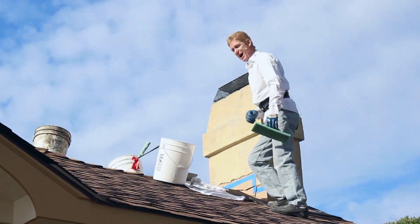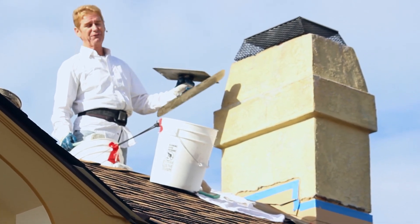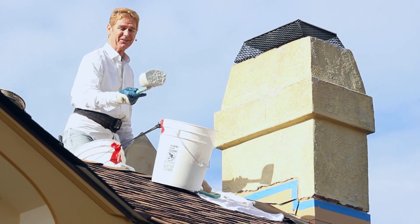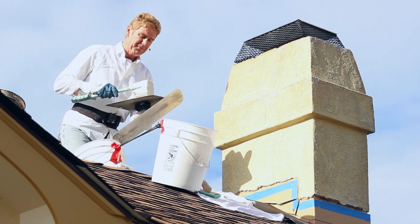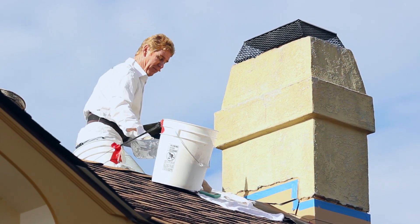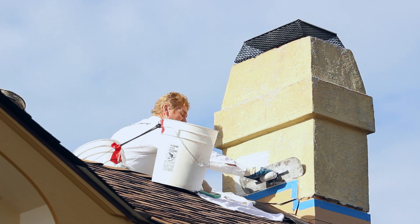This skip trowel finish on the chimney is about 90 years old. I'm going to show you how to put a sand finish over a skip trowel finish. I'll use this scoop — Jay is going to show you how to make scoops from a bucket. We get a lot of questions on videos asking where to buy those scoops, so we'll show you how to make them. On one job we needed three and it took no time to make them.